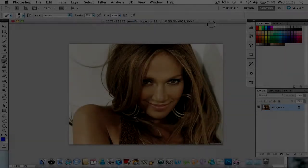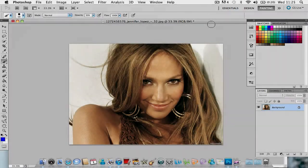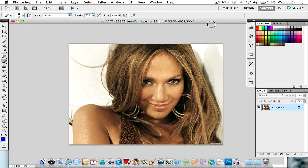Hi guys, Callum here from 505. I'm introducing new videos coming to the channel called Callum's Photoshop Tutorials — basically step-by-step guides to help you edit your images to the standard you want. We're starting with a simple one suitable for beginners and experts alike: changing the hair colour to whatever colour you want.